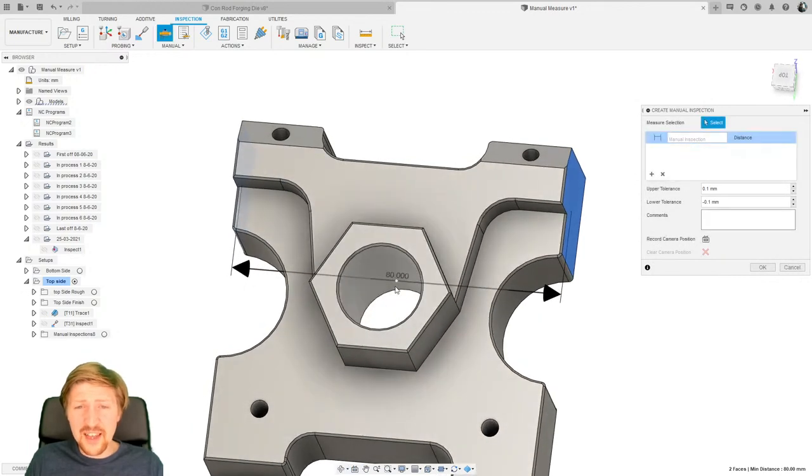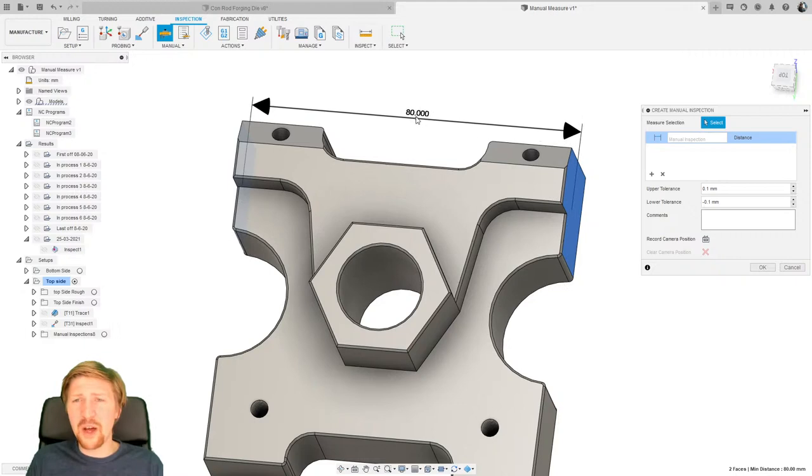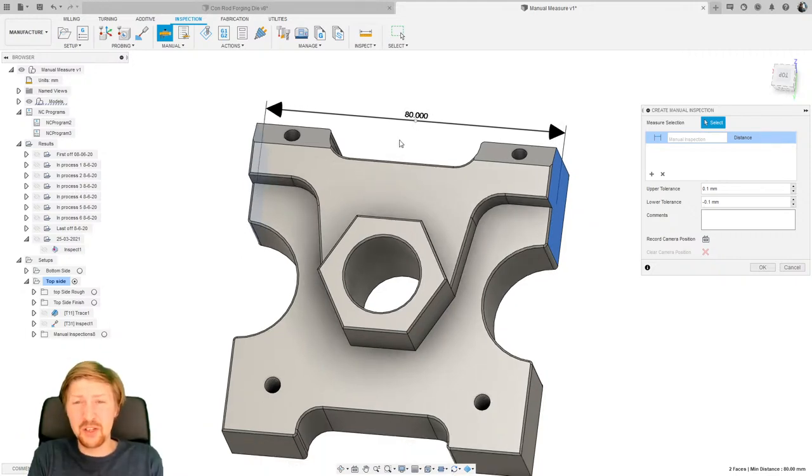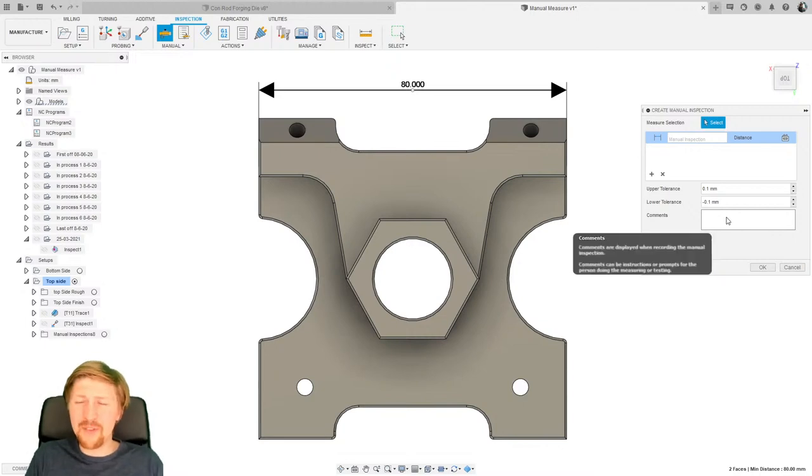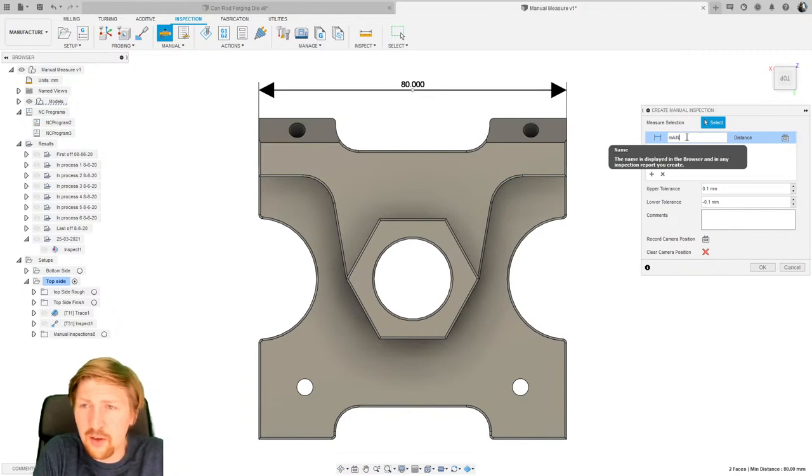I'm going to measure the overall width of this part — just select the two faces. There's a little white dot that allows me to position the measurement label where I like. If I'm setting up this measurement sequence myself, I know what's been decided, but if I'm a quality engineer who isn't running the machine, I need to portray clearly what's going on. So I'll go to top view, put the label where I want it, and record the camera position. As I play through these sequences later, it will automatically put the camera to exactly this position. I'll call it 'main width'.